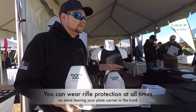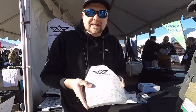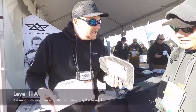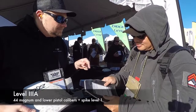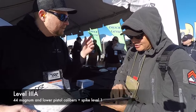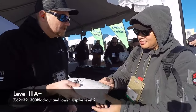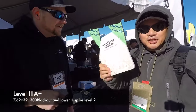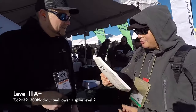No longer do you have to go to your trunk for heavy rifle plates. This is the only modular plate system like this on the market. The first plate covers all handguns, shotguns, Level 1 spike, stab and slash, and a long list of special threats — 5.7x28, 9mm +P, +P+. The next plate adds AK-47, 300 Blackout, multi-hit capability.